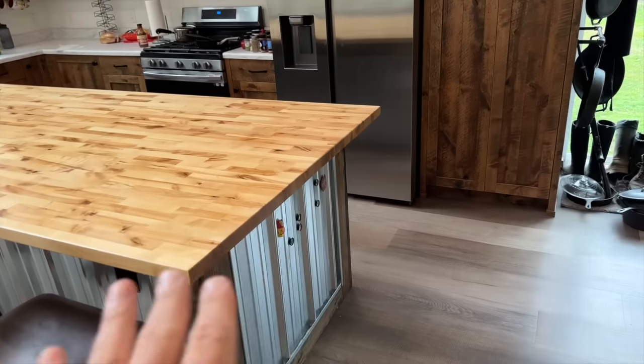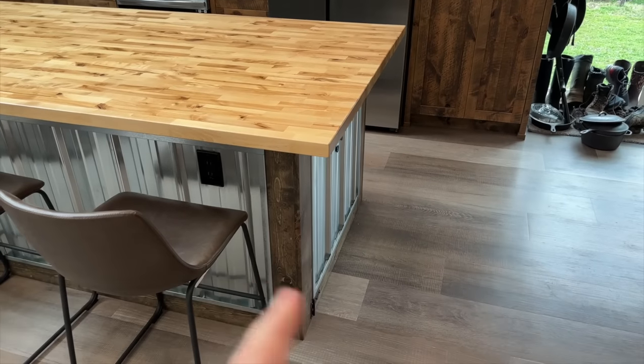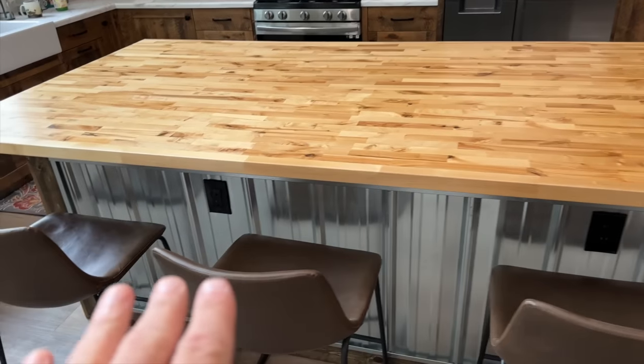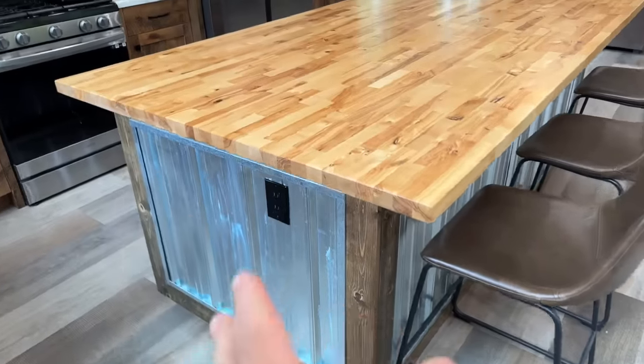Now we finally get to go through and see exactly how we built this thing. Along the sides we've got just some one-by-four pine trim, outlets installed, and metal roofing for the sides. The countertop is a birch countertop from Home Depot — we joined two of them together to make it extra wide. That's probably why we had the sagging issue, because it's wider than standard.